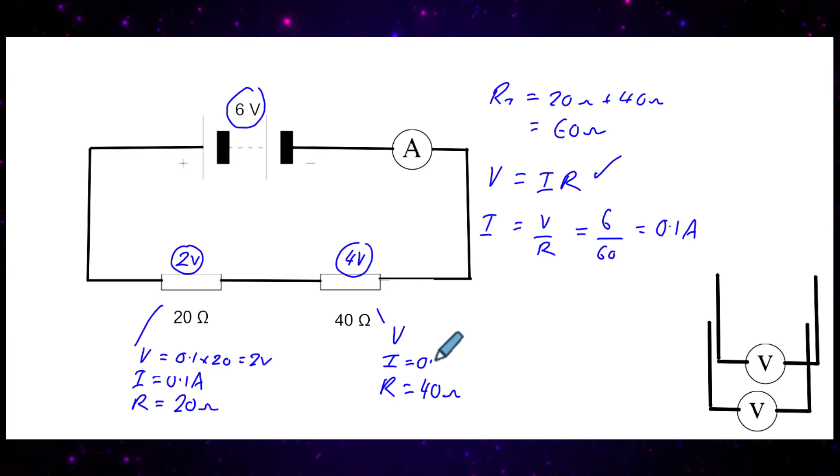To double check with the sudoku method: resistance is 40 ohms, current is 0.1 amps, so V = IR = 0.1 times 40, which equals 4 volts. The 6 volts from the battery means each coulomb gains 6 joules. It loses 4 joules through the 40 ohm resistor and 2 joules through the 20 ohm resistor — they add up to the supply.